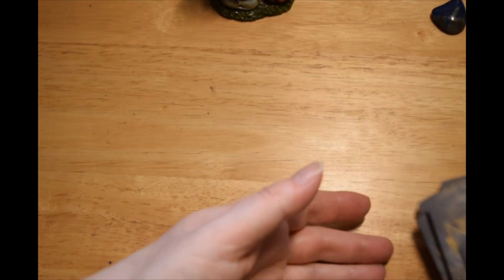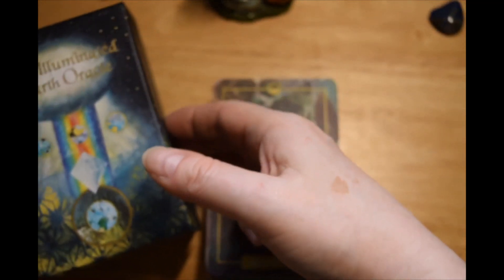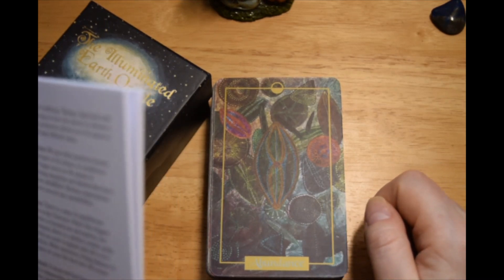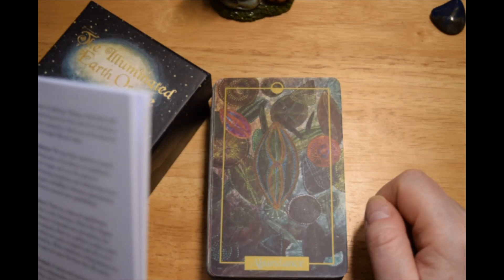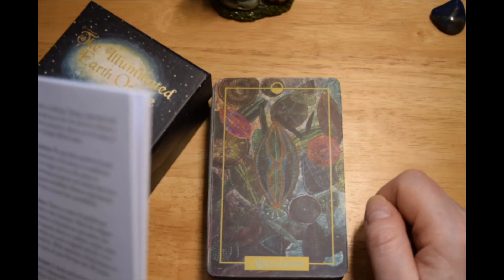I believe she has prints of at least some of these available on her Etsy shop as well. I wouldn't do a whole reading with it, but you know, pull a card a day or something. Let me read out what the little book says about Abundance: 'The view through a microscope reminds us of all that exists beyond the naked eye. Though at times we may perceive scarcity, it is only a perception. Look around and observe the proliferation of life in nature and remember there is more than enough. Open your mind and heart to receive all that you need.'